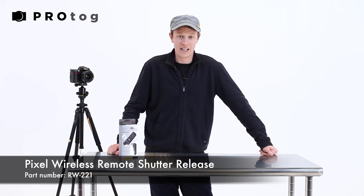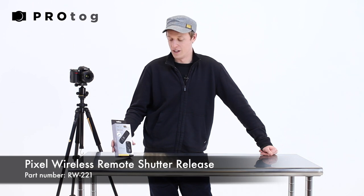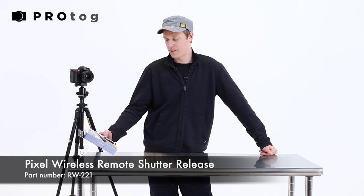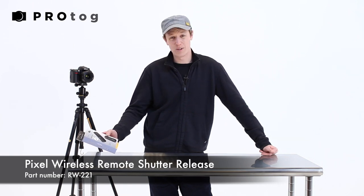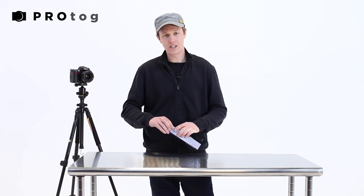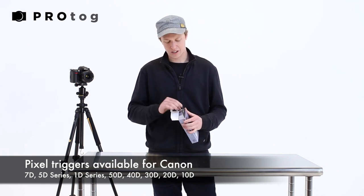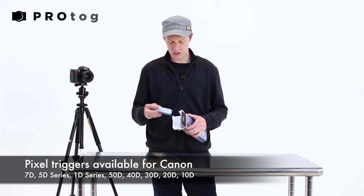Today I want to show you a new product we've put into the range at Protog. It's by a company called Pixel and it's a remote shutter release system. This one is specific for the Nikon D90, D7000, D5000, and D3000 — and why it's specific is to do with the shutter release cable that connects into the camera.